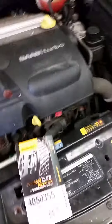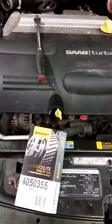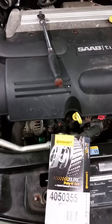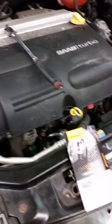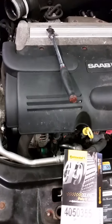Hey, this is Clay at Sharp Car Company. Today we are working on a 2004 Saab 9.3 2.0 turbo. If this video is helpful or useful, please like, share, post a comment. If you want, you can send me a tiny deposit of like 5 cents or 25 cents to my PayPal, which is justfixedme at gmail.com.